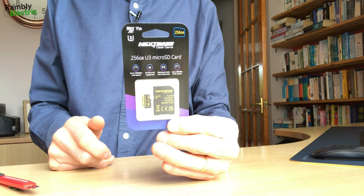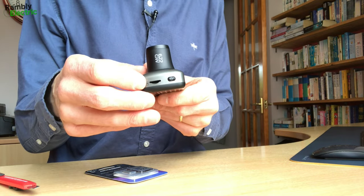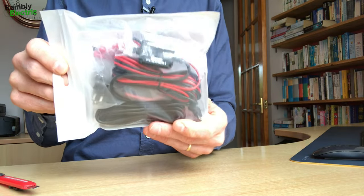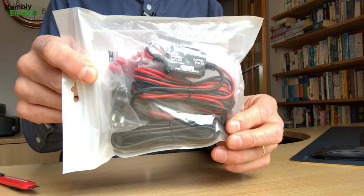Similarly to the rear camera, there are cleaning wipes to prepare the windscreen before mounting. Next up is the micro SD card — I decided to get one from Nextbase themselves, though any micro SD card would work. This is a 256GB card, which I think will record way more footage than I need for any single journey. I'm keeping it in the packet because the micro SD card is tiny and I don't want to lose it.